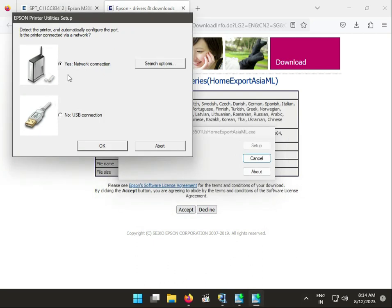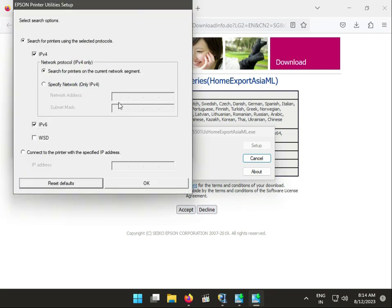You now have two connection options: internet connection or USB connection. For internet, you can use the search option or enter the IP address manually — for example, 192.168.172 or any valid IP — along with the subnet.